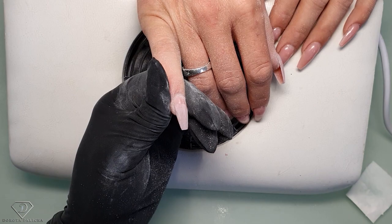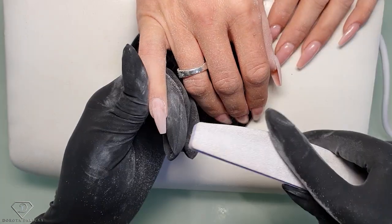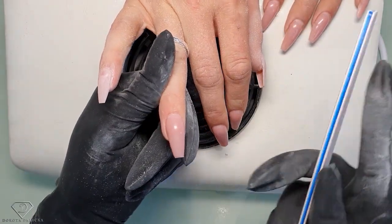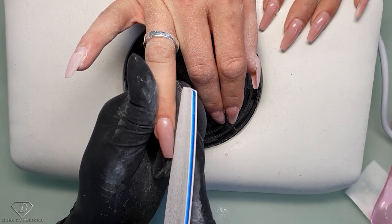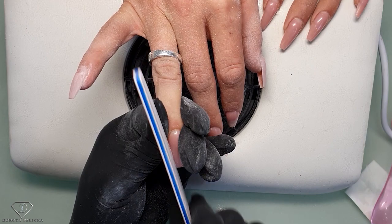A good practice exercise for you: paint a black line on top of the nail and try to only file away that black line without touching anything else. Now I'll show you another nail just a little bit quicker. My finger is supporting the file nice and straight for the v-shape.